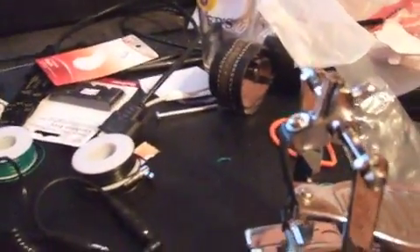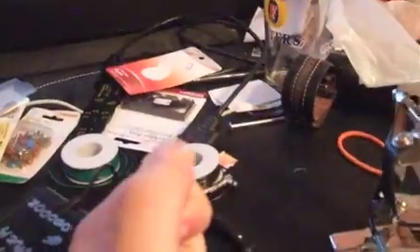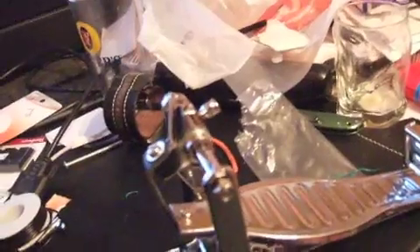Instead of using a button made from Radio Shack components — where you'd mount it in and the pedal would hit and press that down — I decided to take a cue from the actual Rock Band pedal and use a reed switch with a magnet.